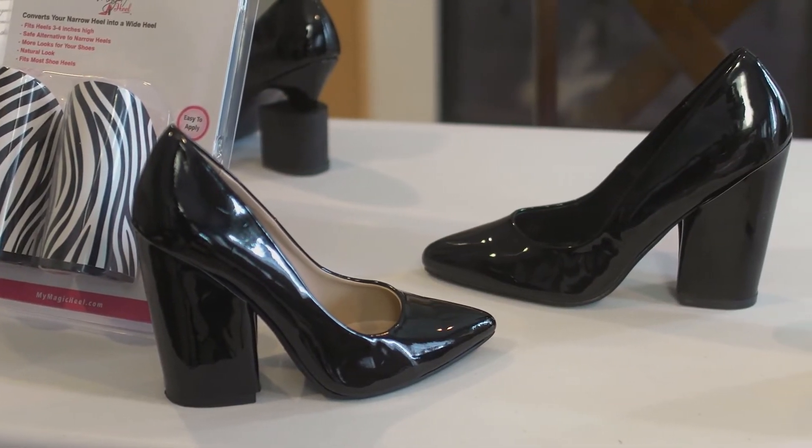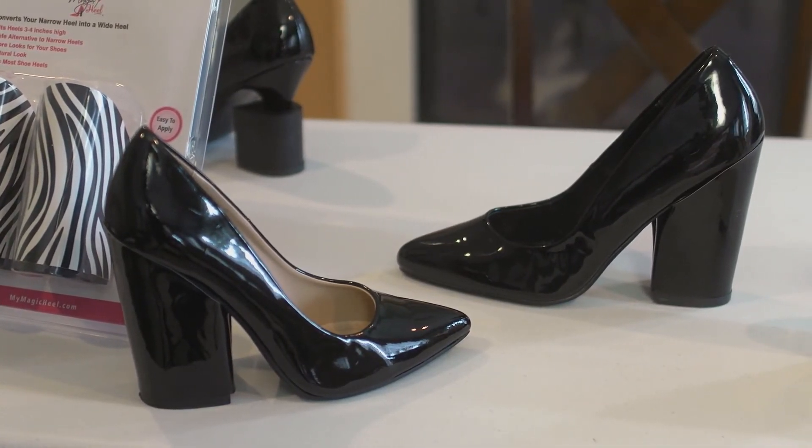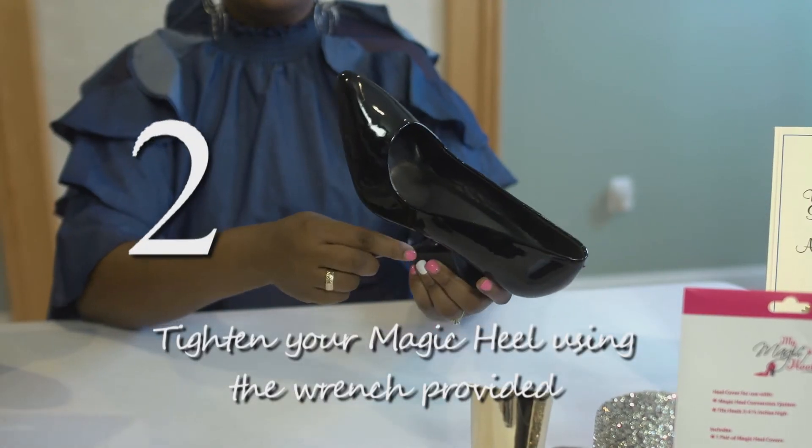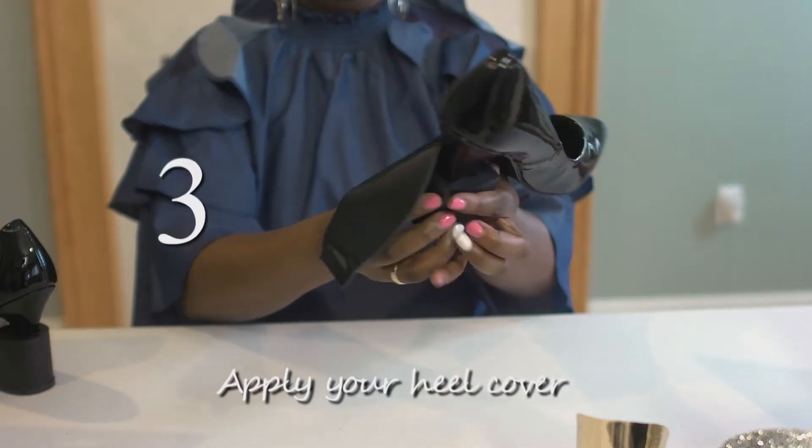And it's easy to apply to the shoes you already own and does not require heel removal. It's as easy as: one, insert your narrow heel into your Magic Heel; two, tighten your Magic Heel using the wrench provided; and three, apply your heel cover.